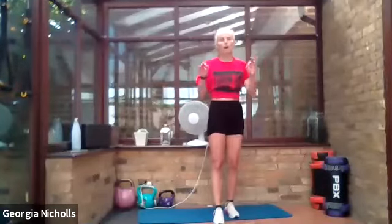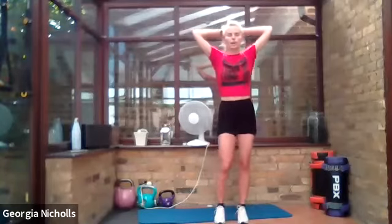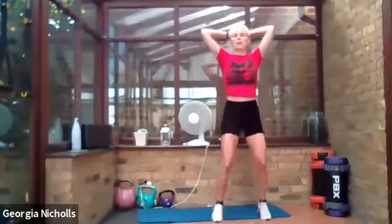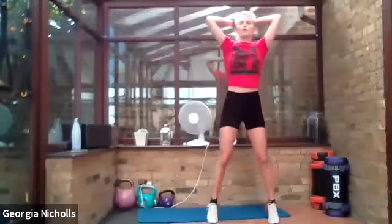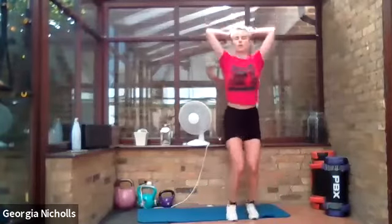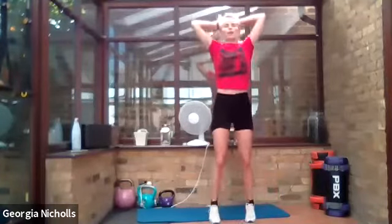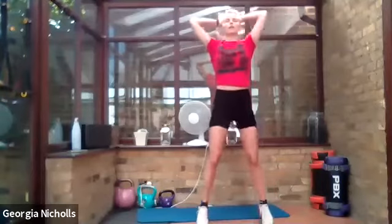Last exercise — our last cardio burner. Hands on your head. Four straight jumps, four wide jumps — let's go! You have pushed through this whole thing, and even if you found it difficult, that's a huge achievement on our Saturday morning. You should all feel great, happy, fit, good about yourselves. Keep it up — nearly there!